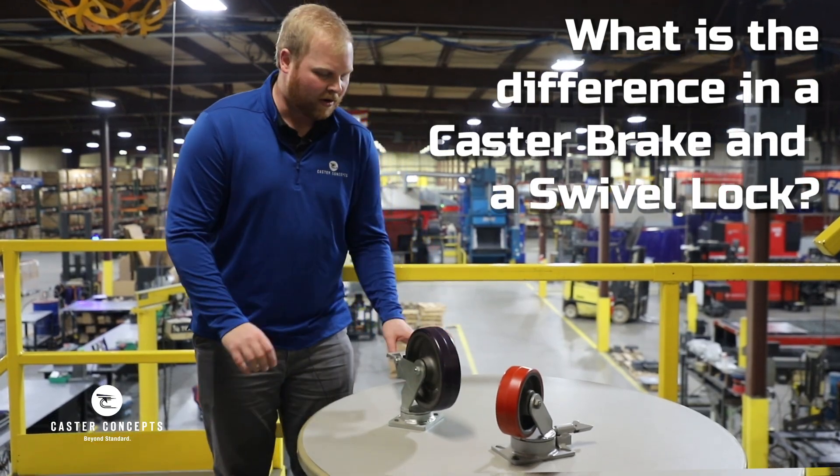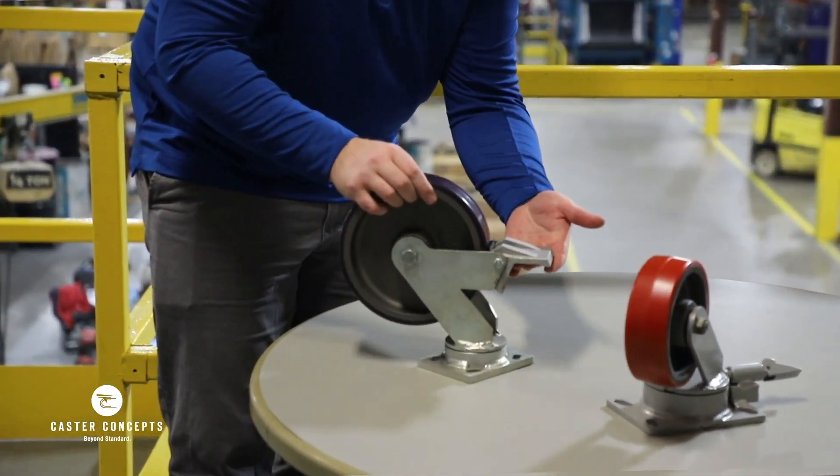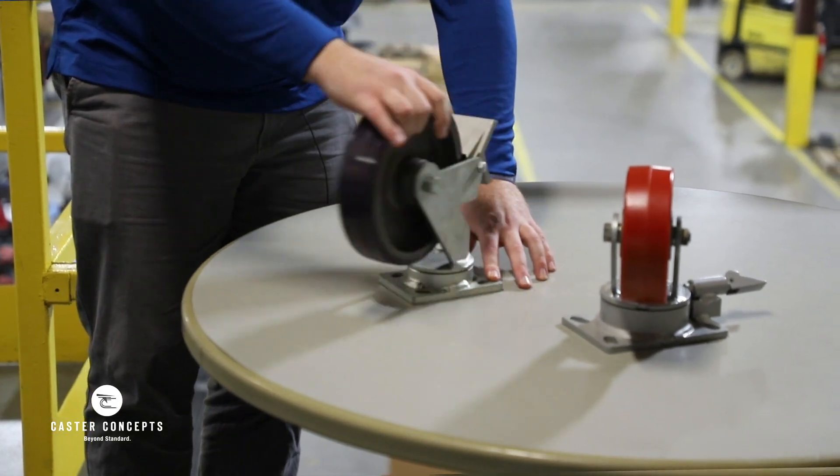So here I've got a couple casters in front of me. I'll take this one — I've got a swivel caster here. You can see there is a brake mounted to the back of it. You engage the brake, and this stops the wheel from spinning, but doesn't do anything to the swivel of the caster.